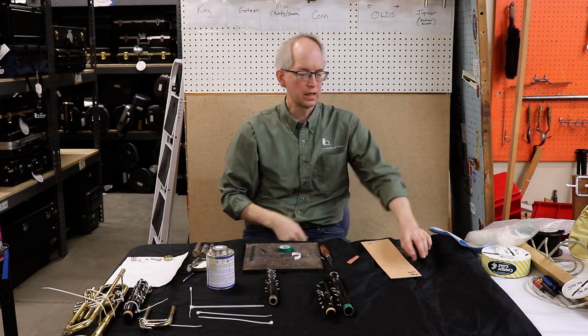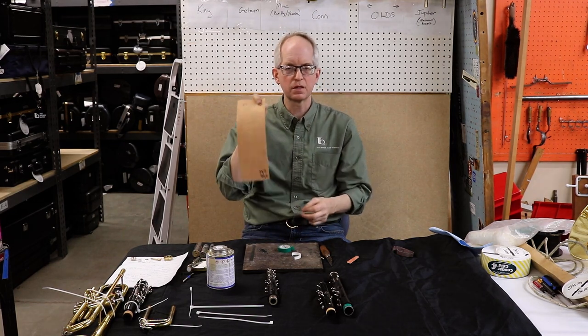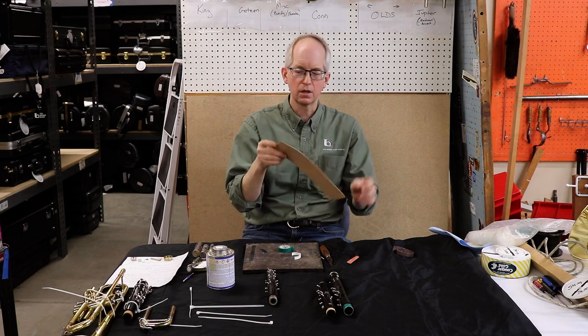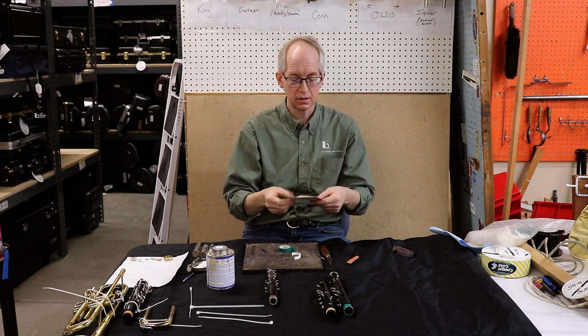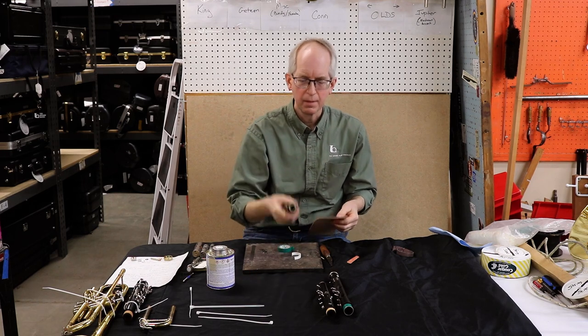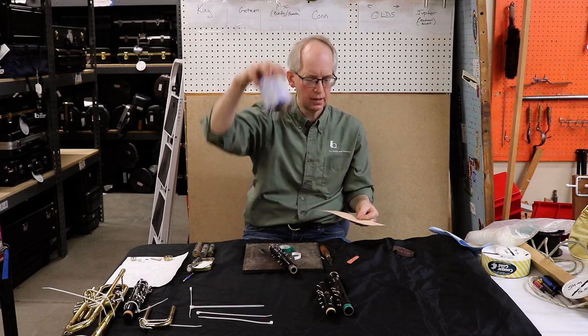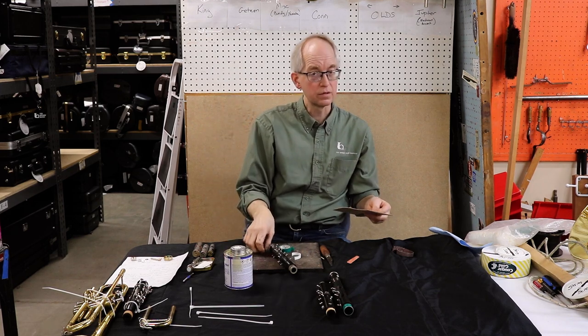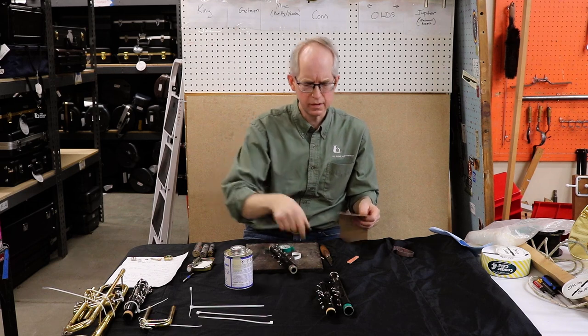The traditional way is with cork. This is a sheet of three sixty-fourths tenon cork. It's about forty dollars a sheet, so it's something you'll want to save for. But it's really easy to use. You will need the cork, some contact cement, a razor blade, and a straight edge.